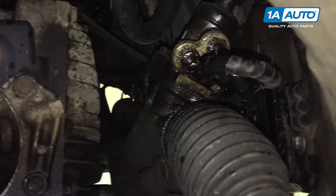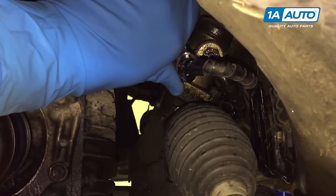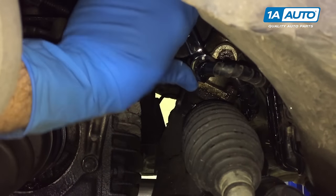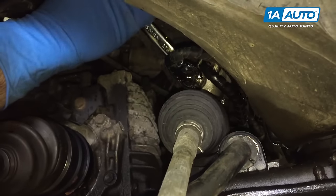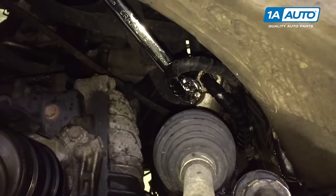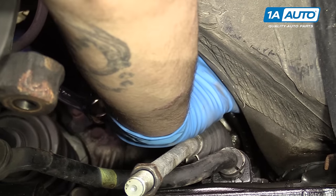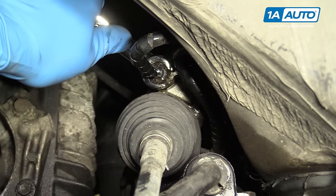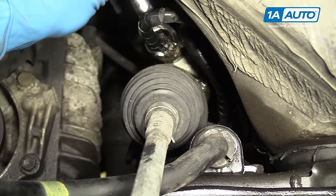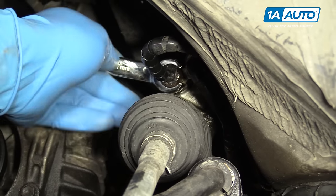Remove the power steering lines from the rack. Make sure you have a drain bucket placed under the vehicle. You're going to use a 17-millimeter five-point or flare nut wrench. You want to be very careful — we've sprayed these with penetrating oil. Make sure that the nut is turning and not the line, because that's how you twist and break them. If the line is twisting, work it back and forth to get them to separate. It's very important that if the line turns with the nut, you're going to end up twisting and breaking it. So work it back and forth to make sure that they rotate independently.